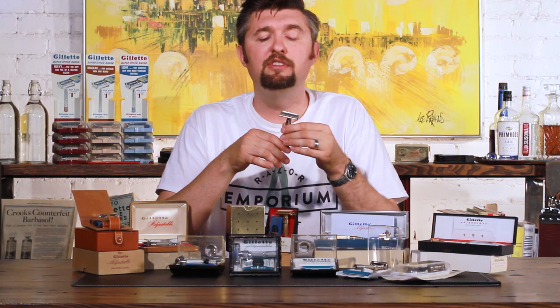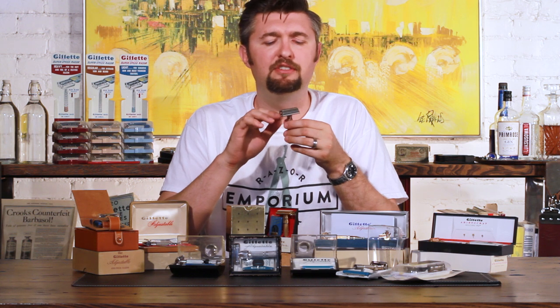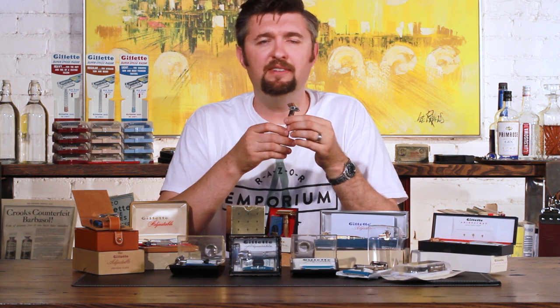By far, the Gillette Fat Boy is the number one razor we get into our shop to work on. These razors lend themselves very well for mechanical repairs. Things that cannot be repaired, however: when you see deep gouges in the metal — deep gouges in the doors or in the knurl pattern, the handle pattern — that's not going to just magically go away.